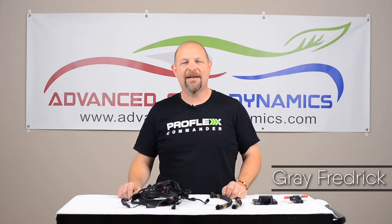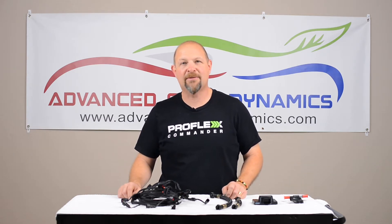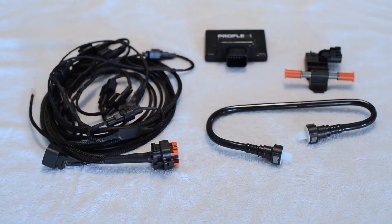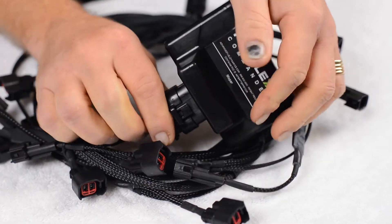Hi, I'm Gray with Advanced Fuel Dynamics and we're here for this edition of Run E85. Today we're going to talk about how to install one of our ProFlex Commander active flex fuel systems. We make systems that allow you to run ethanol-based fuels — they're plug-and-play, and they take about an hour to install.